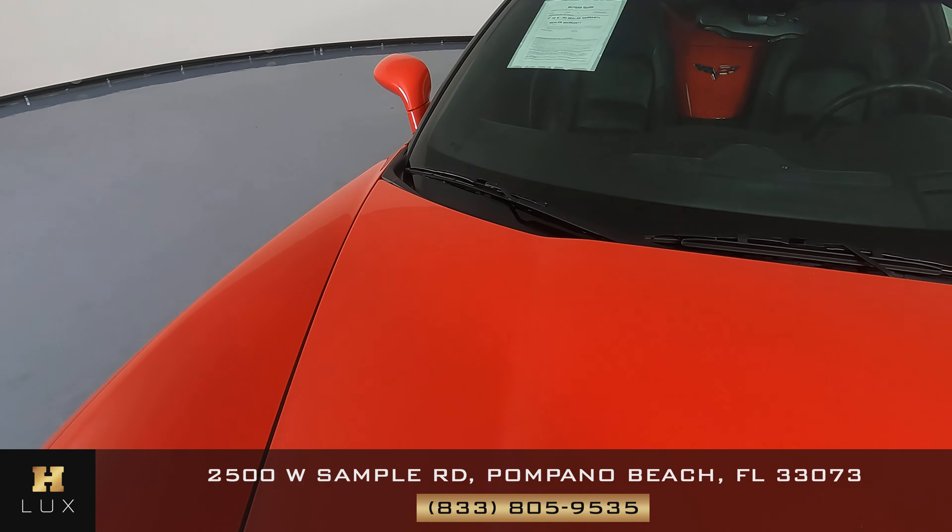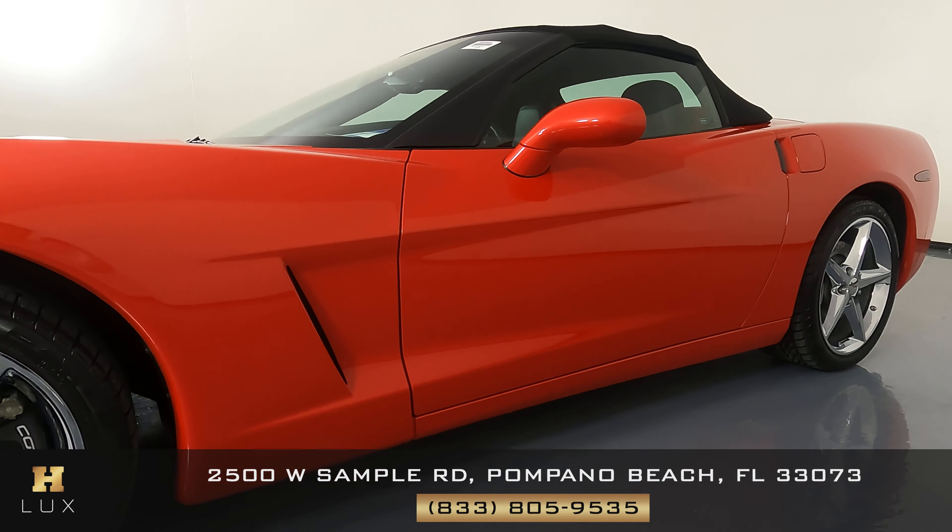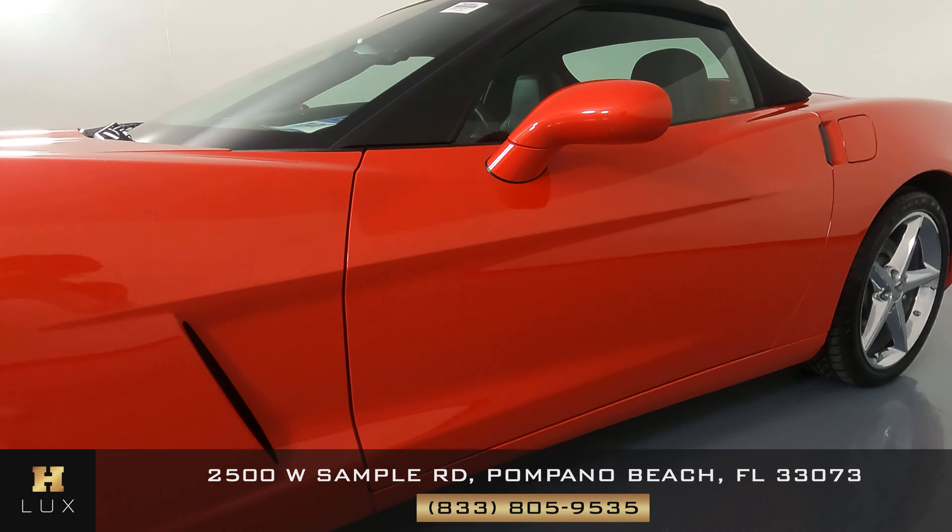Now we can take a look at the wheel and we want to see if there's any signs of curb rash or anything like that. From what I see, this wheel is in perfect condition. Let's check out the door now. Again, just to clarify, we're on the driver's side. The door's looking good.